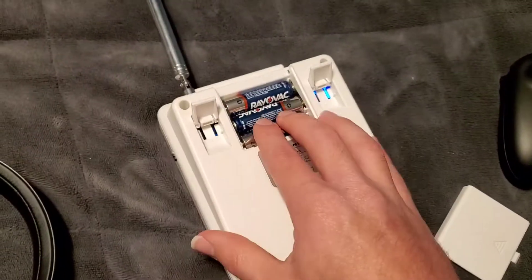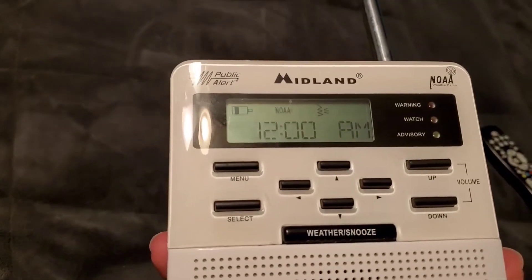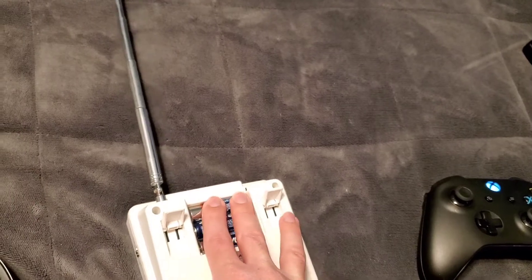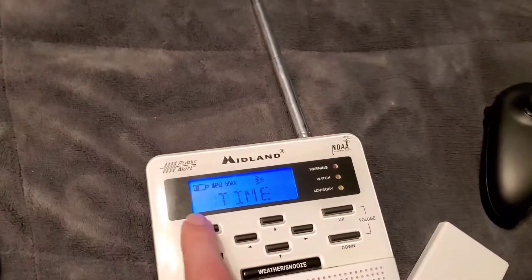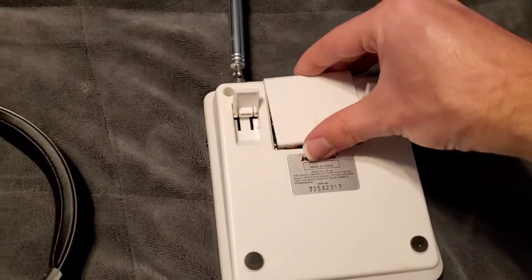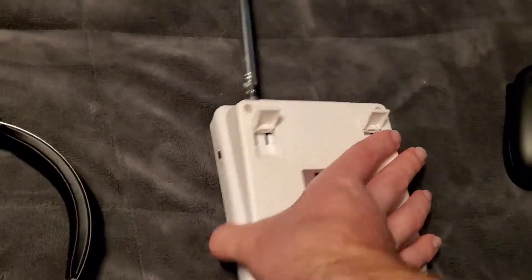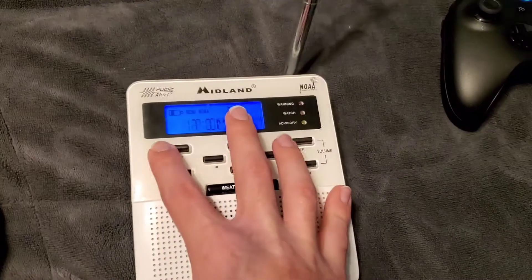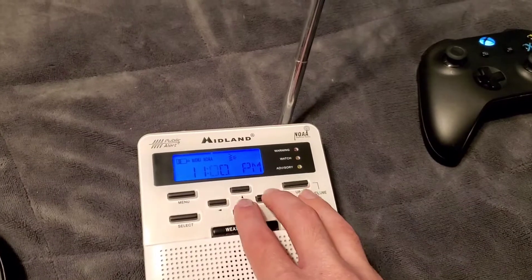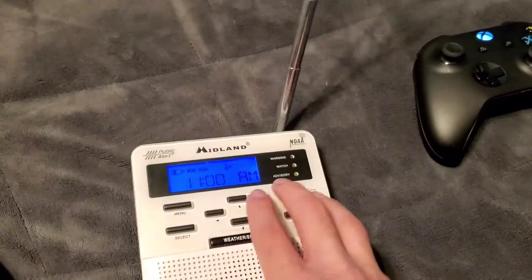It sounds okay to me. I don't know why that battery low indicator is lit. This has been having corrosion on it for a while. Let's reset the time — I don't want to make too much beeping noise.